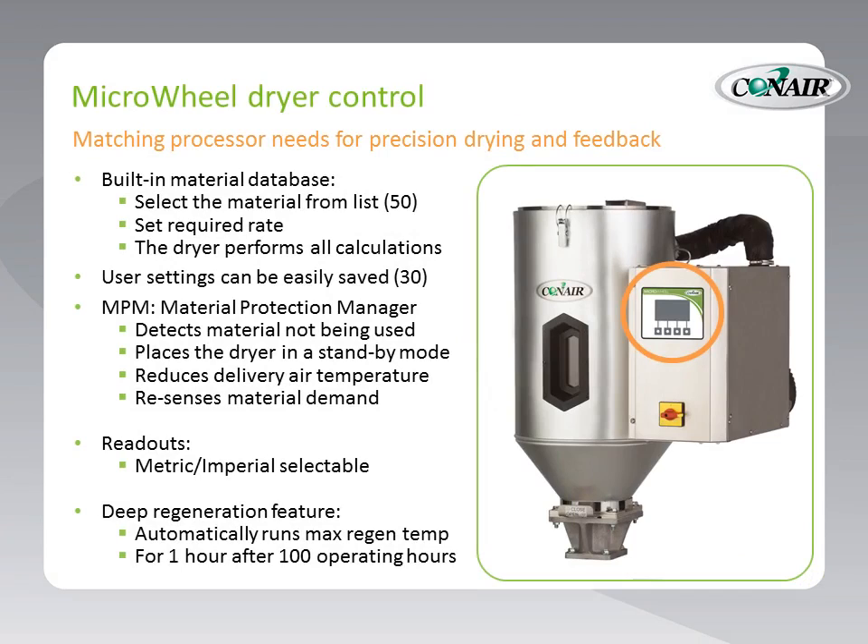Let's talk about the Microwheel Dryer control — this control matches processor needs for precision drying and feedback. Number one, there is a built-in material database. Unlike any other dryer control on the market, there is actually a built-in database of drying parameters for 50 materials, which comes equipped with the dryer right out of the box. A user setting up a job may first select the material from the list of 50 and then simply set the required rate. The dryer then performs all calculations to effectively dry that material.